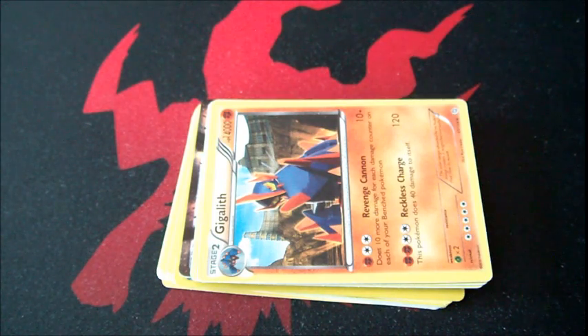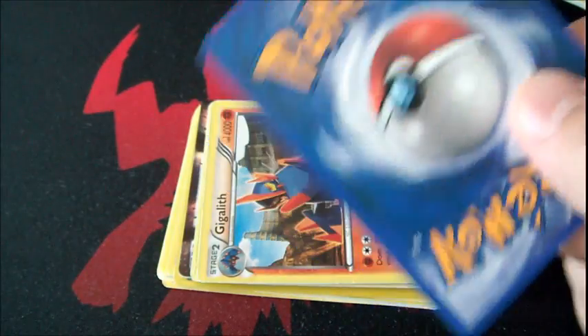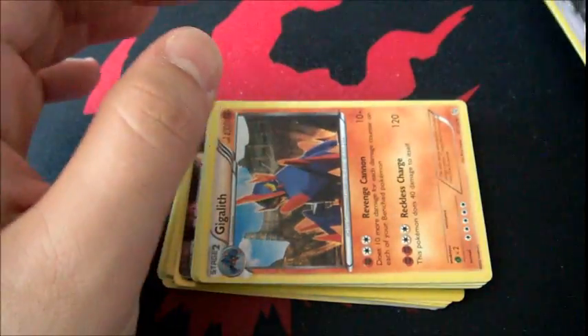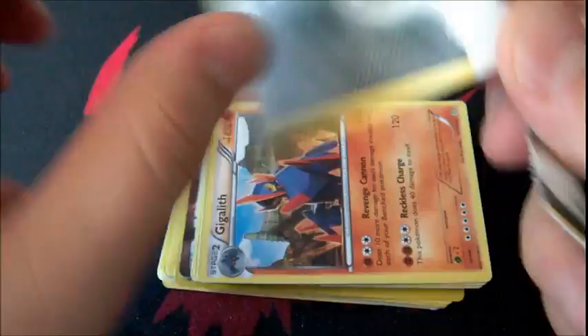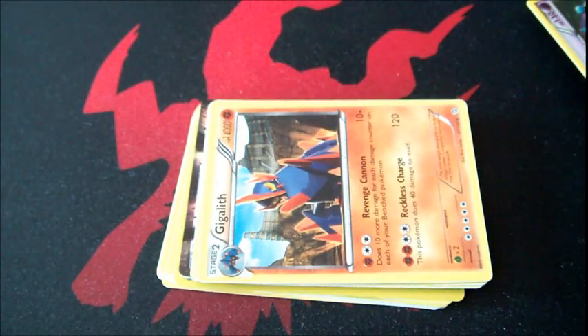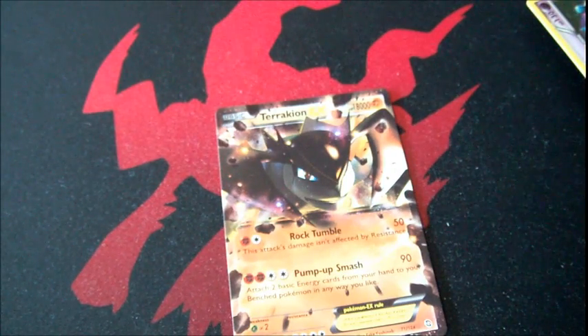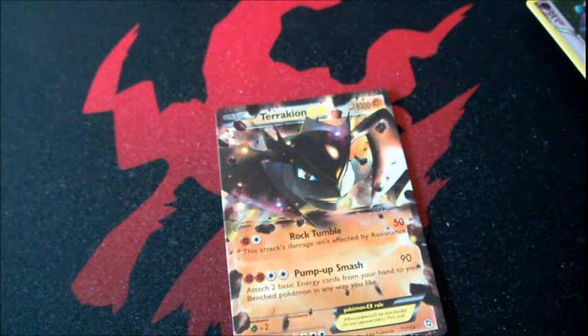So yeah guys, that was me opening some fake packs. Before I end this video: they might be funny, but fake cards — you don't want them. Don't put them in your binder. When I see fake cards in a binder, I just give it back. There might be some fakes that fool judges, but for the most part, 99 cent store fakes — the black line is the best test. I'm pretty sure fakes will never have the black line in the middle. I'll rip up this energy to show one more time — no black line. Thanks for watching guys!